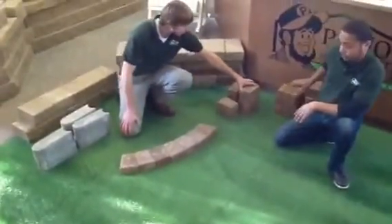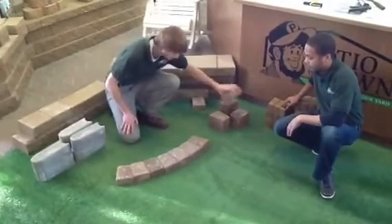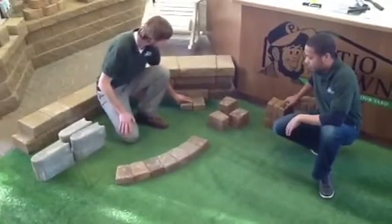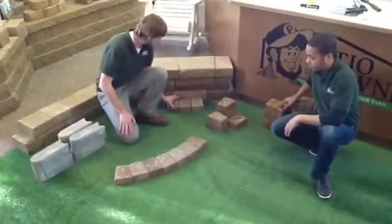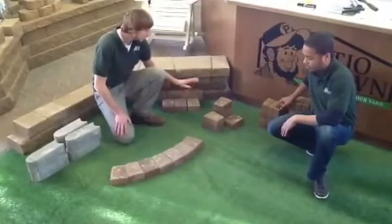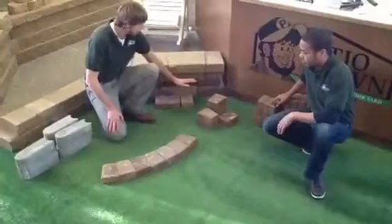These even work just as well to edge along retaining walls or fences, any sort of border that you have a hard time getting a weed whip at, or if you just want to create a low maintenance edge.